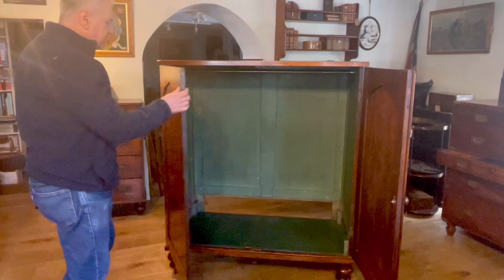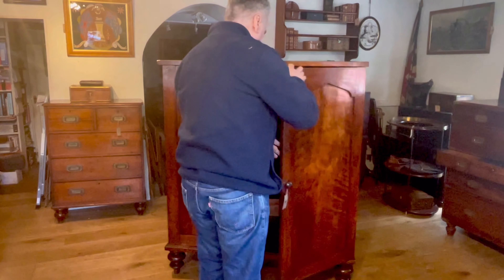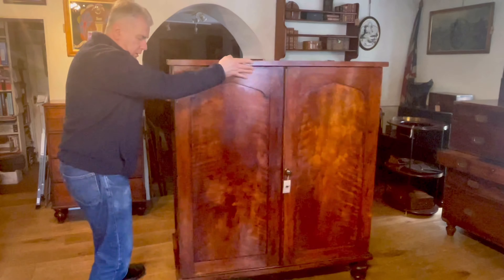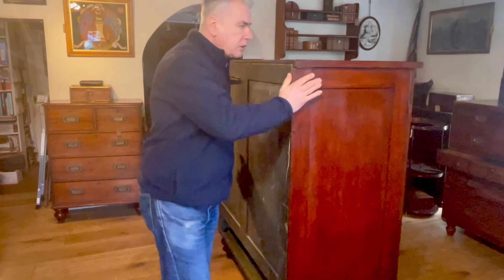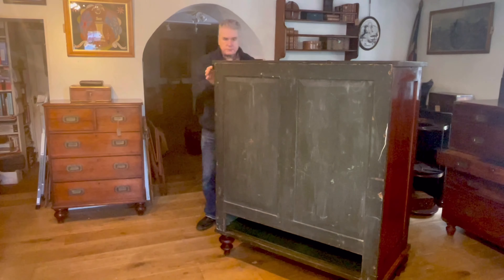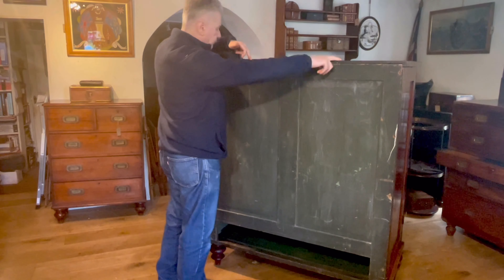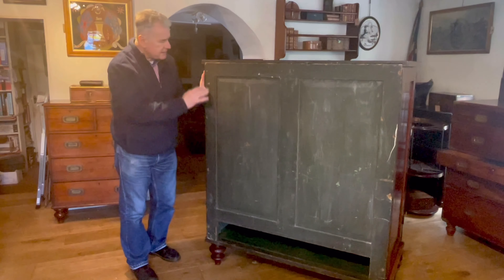So how does it dismantle? Well, first of all, just like a Channel Islands wardrobe, you have to unscrew the back panel — that's the section which fixes it all together. You've got two screws down from the top into it, and screws on the sides which also fix it. The panel fits into a rebate to the sides and to the top.